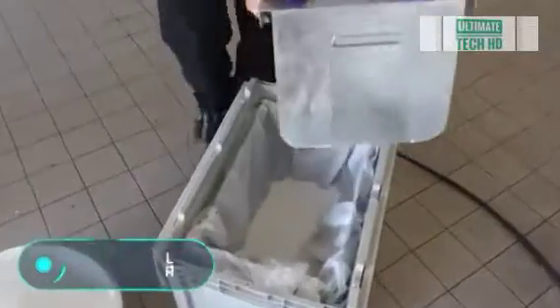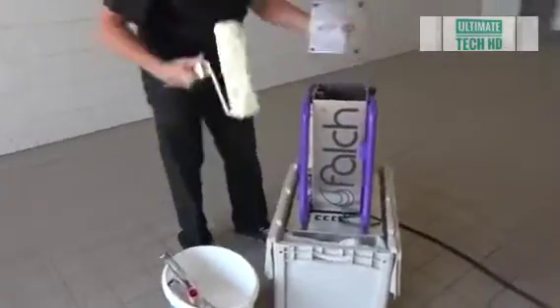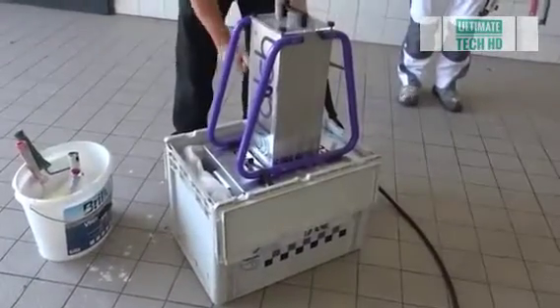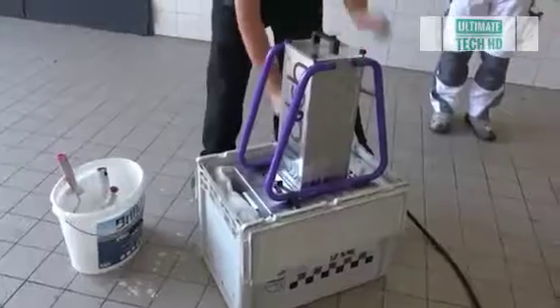Paint roller cleaner — professional paint workers are well aware of the problems posed by their working tools. Cleaning the roller usually involves the use of large quantities of water and detergent, and sometimes a special paint thinner is needed too. Besides that, you have to put in a lot of effort at all stages of washing.